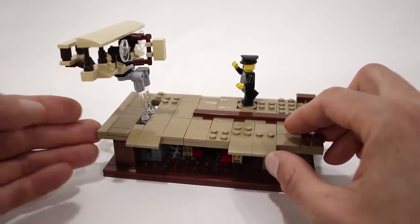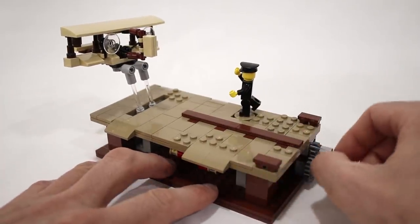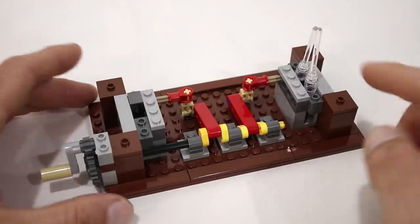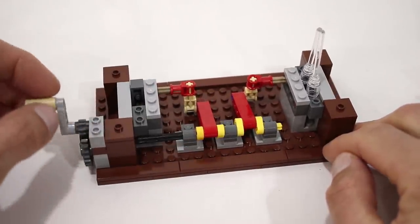In this model I only have one airplane, but I did want to add a little bit more motion, so I decided to make Wilbur jump up and down in his excitement at watching his brother making the first flight. Despite only having one plane, I'm using the exact same base and mechanism as for my original model.